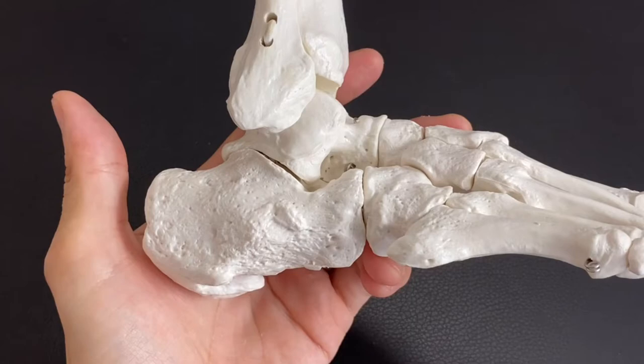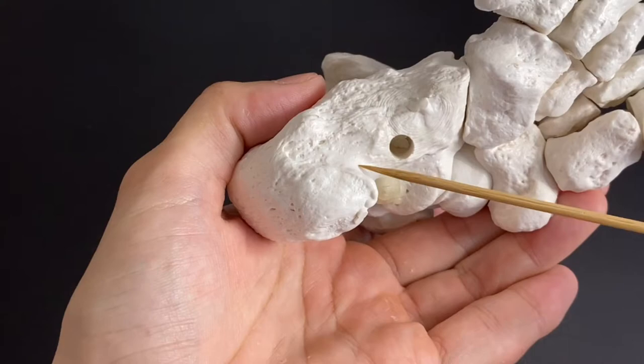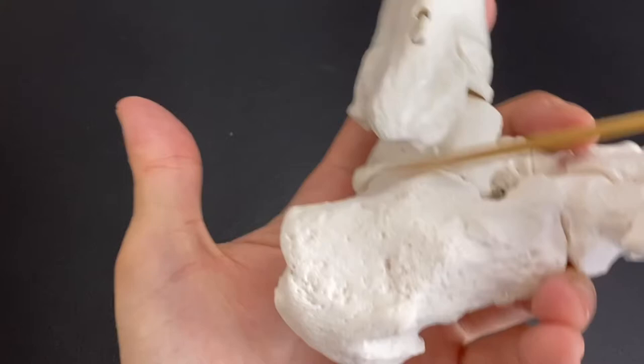First thing first, many myofascias and muscles attach on calcaneus. Let's go to the bottom part — there is plantar fascia, and many foot intrinsic muscles attach on calcaneus on the bottom part. Let's go to the posterior part — there is the Achilles tendon. The Achilles tendon is an elongation from gastrocnemius, and of course soleus attaches here.